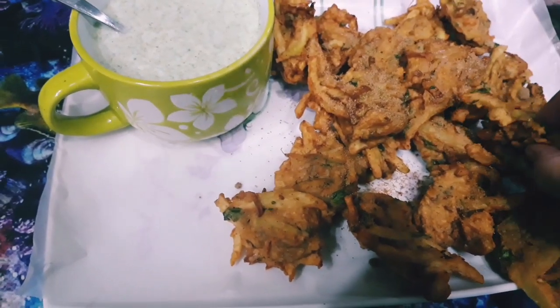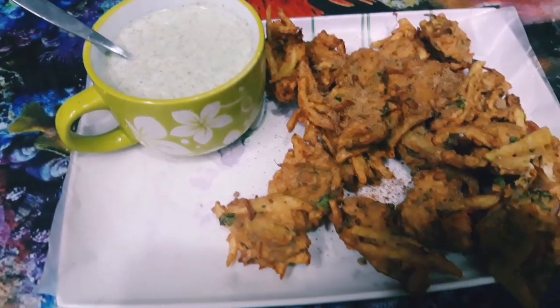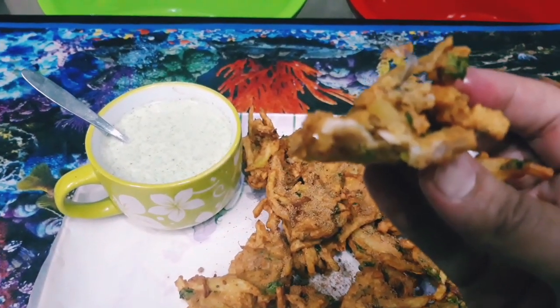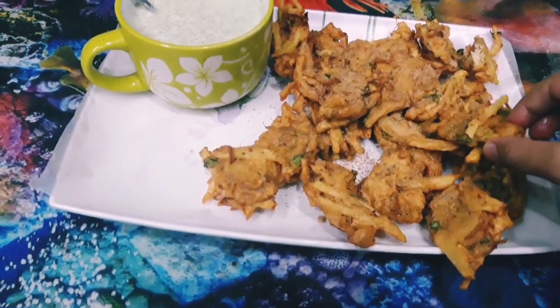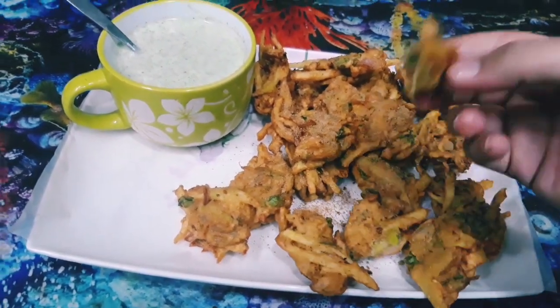I put chaat masala on it and cooked the chicken properly. I took a small piece to check — it was properly cooked. It was very delicious and good. You should try it. I hope you will feel good.